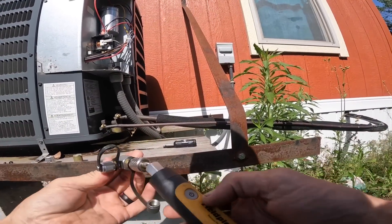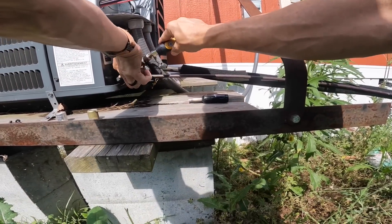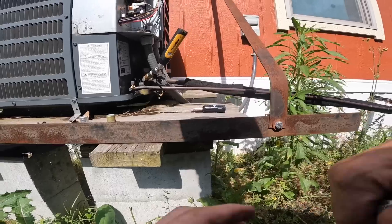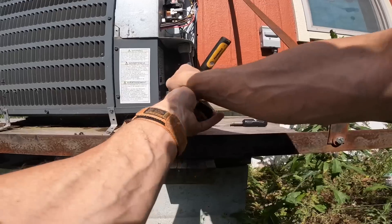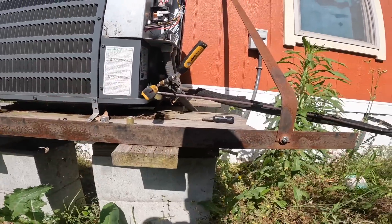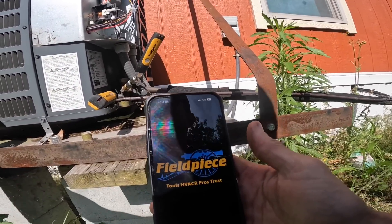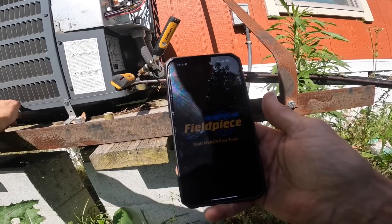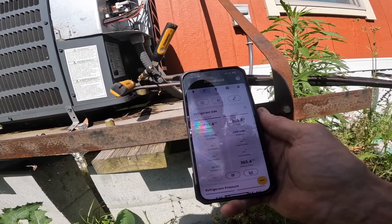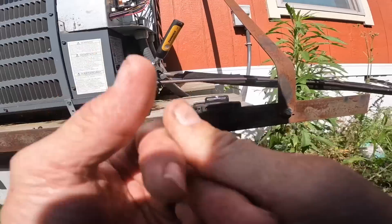Okay, on this one we have us a 14 SEER two-ton and it's got a three-ton coil on it. They said it's been freezing up. All right, let's see. Those pressures don't look bad — I think it may just need cleaning.